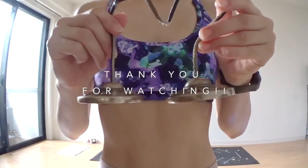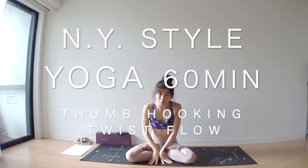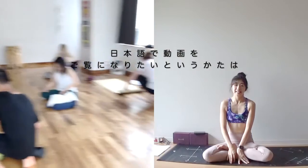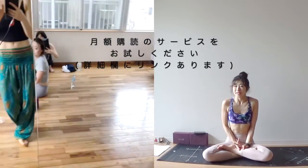Hi yogis! Thank you for watching my yoga channel. My name is Mika. I'm a yoga teacher in Tokyo. Today I'm going to share the sequence, exactly the same sequence as I taught last Saturday in Shibuya. So let's get started.